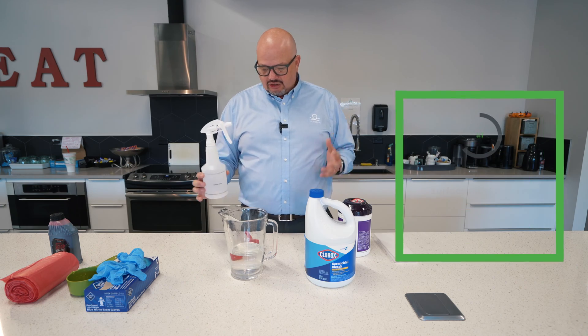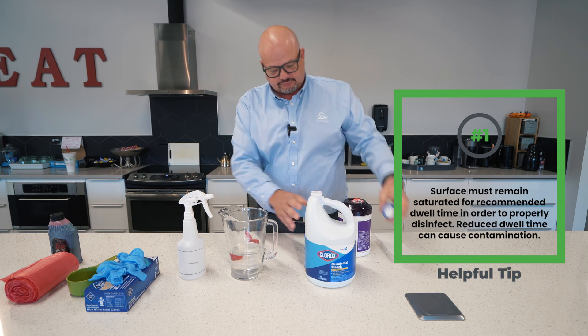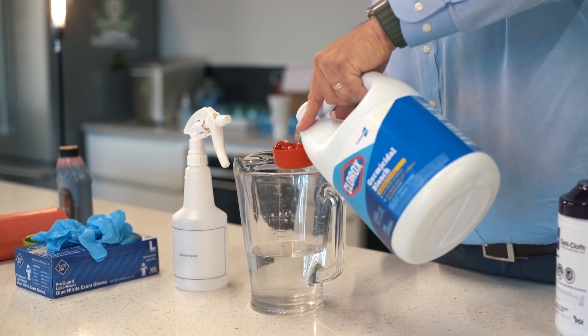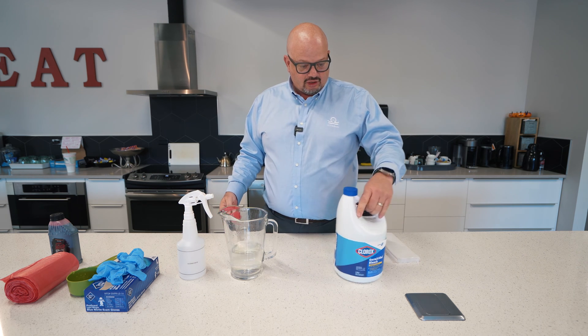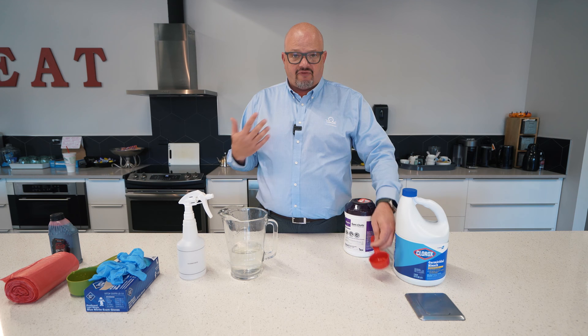We want to make a 1-to-10 dilution with a three-minute dwell time — meaning it stays wet for three minutes, which is very important for it to work properly. So I'm going to put one-fourth cup of regular household bleach into this water. Now I have my properly diluted tuberculocidal disinfectant for blood-borne pathogen spills, which could be blood, vomit, or any bodily fluid.